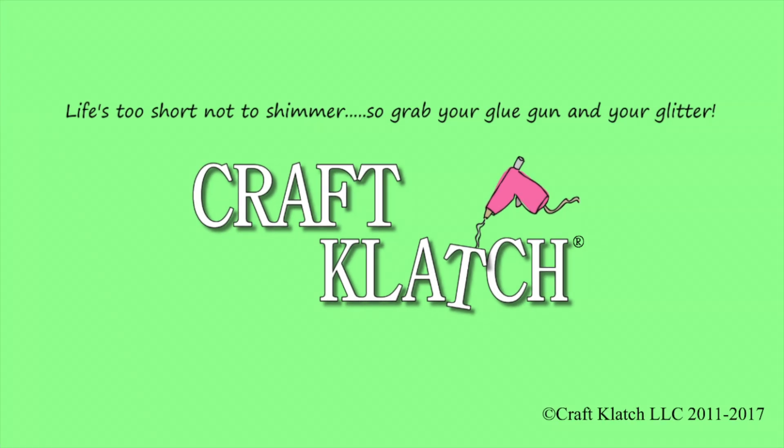Hey everyone! It is Mona Hair at Craft Klatch. For those of you that follow me on Facebook, Twitter and Instagram, you probably already know that I bit the bullet and bought myself a Cricut.